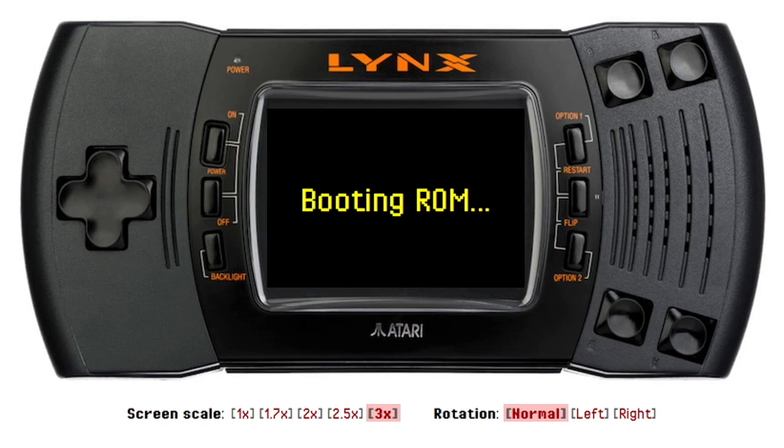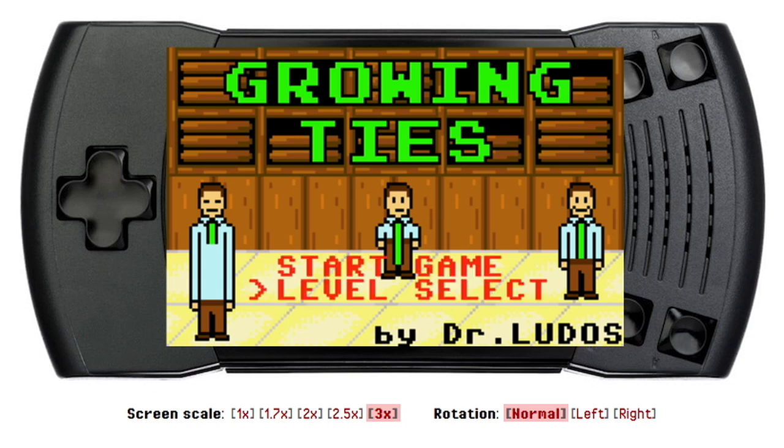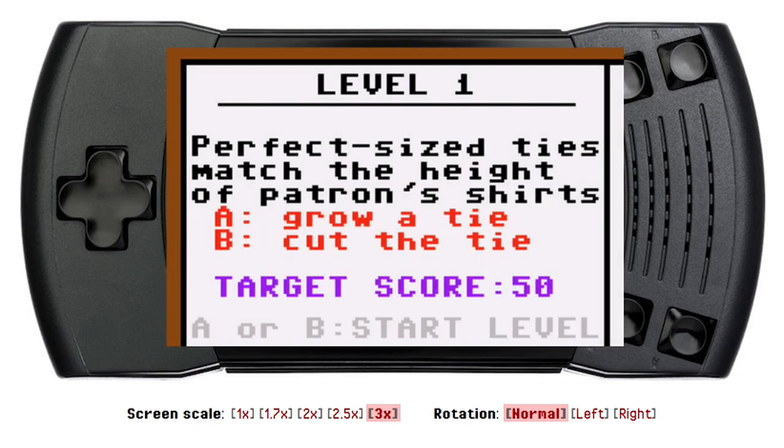Growing Ties — I am looking forward to this. Okay, press button, let's do that, let's press the button and go forward and see what we got here. I've got no idea what this game is about — it seems to have some people with ties in it. Okay, I can start level selecting, that's pretty cool — level one.